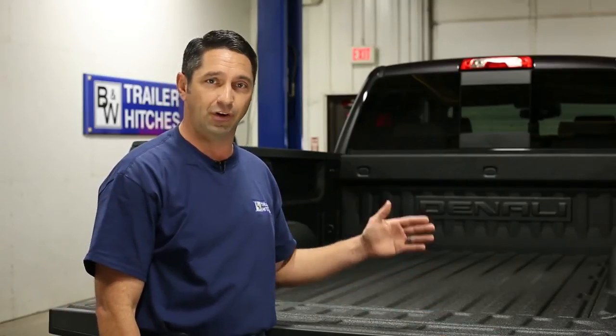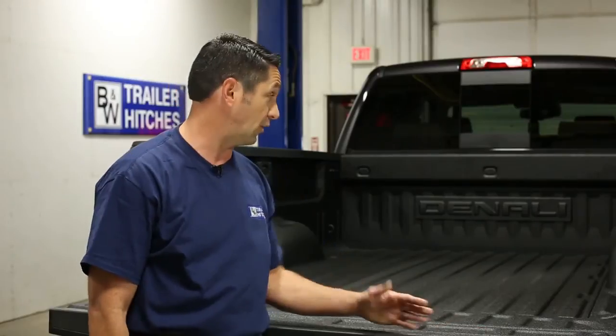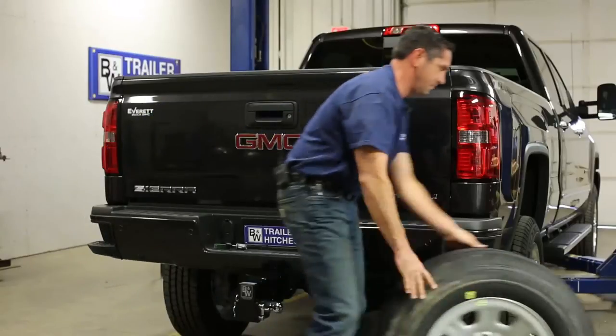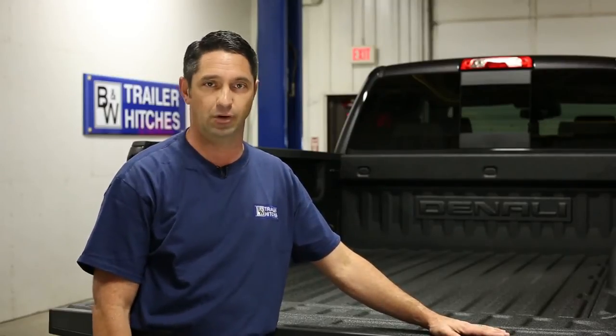First, you want to determine how much clearance you have between the cab of your truck and the trailer that you're going to be pulling, especially if you're using a short bed pickup truck like we're using today. Second, you're going to want to get the spare wheel and tire down and out of the way — make your life a lot easier and get the spare out of the way. You'll have much more room to work under the truck. Also, if you don't have a lift available, you can use a floor jack to raise the truck up from the frame, allowing the rear axle to fall, giving you more space underneath the truck and in the fender wells to work.